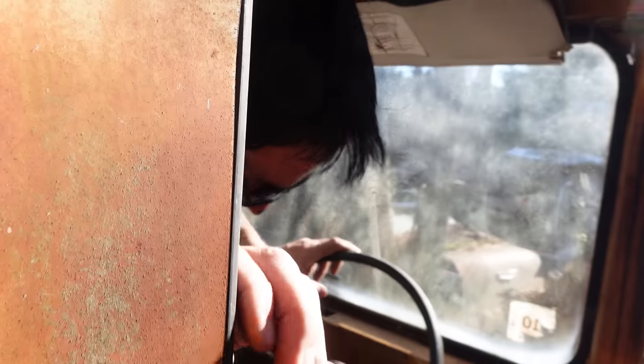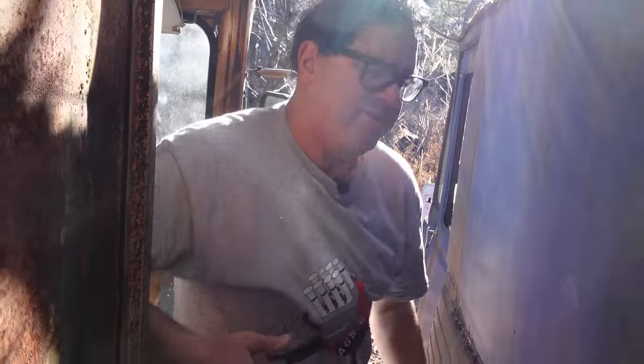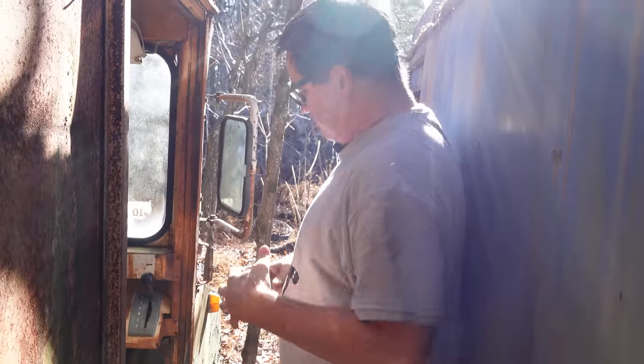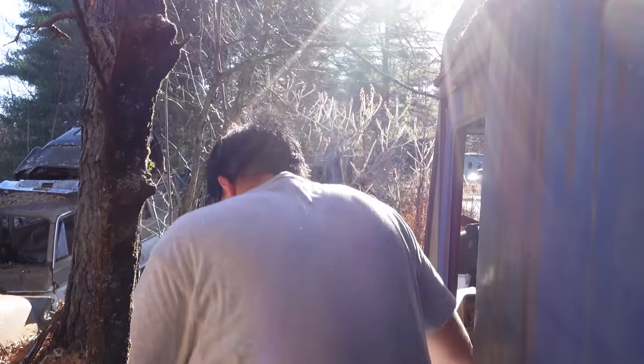Let's go around to the side and explore further. You've got to imagine how many thousands of cycles people walked out this door bringing the mail — maybe a draft notice — to your mailbox back in 1970. All right, let's go around the front.